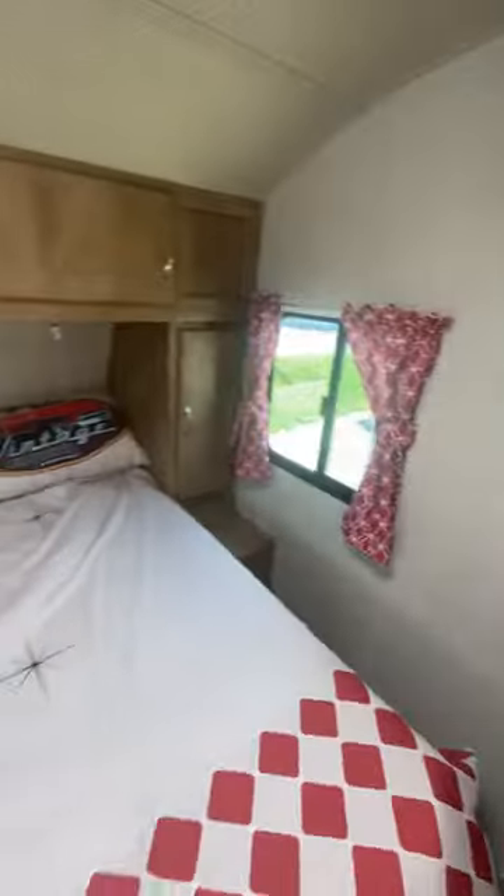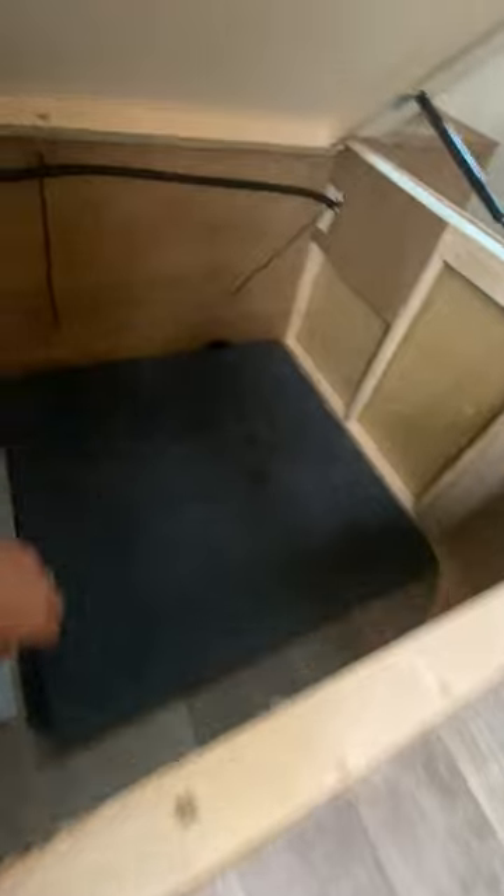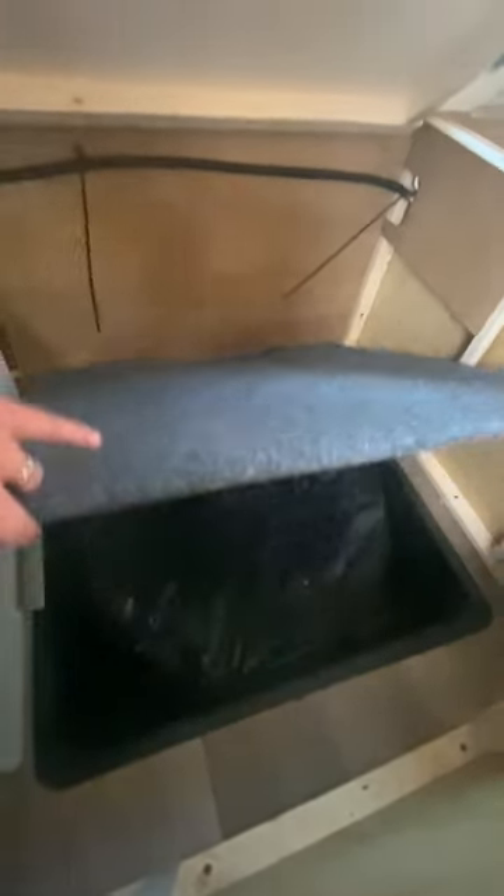Come around here — we do have a mount for a TV in the bedroom. You do have a nice queen bed that you can walk around. This is your hanging clothes area, and then of course more storage that goes all the way across up top. A queen bed with reading lights, and underneath you'll see quite a bit of storage. This also has your spare tire underneath, which is a nice spot for the spare, and your fresh water tank is under there as well.